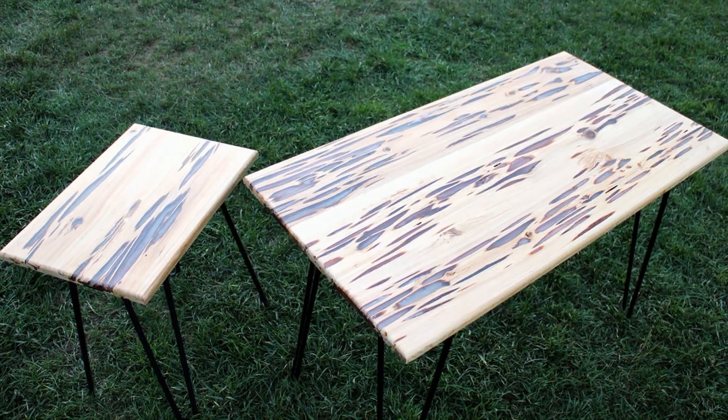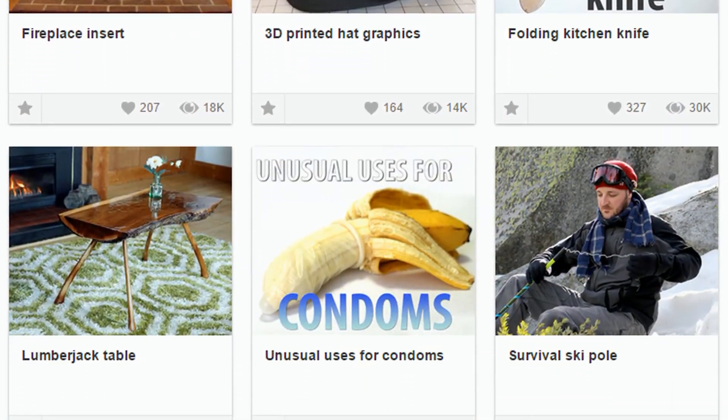Wet sand with fine sandpaper to make the table extra glossy and then attach your table legs and you're done. Mike's table is perfect to give your room some flair and it's also a great conversation starter. Check out Mike's page to see over 180 high quality and awesome DIY ideas.